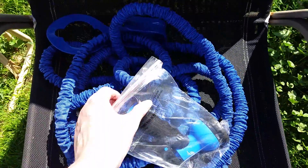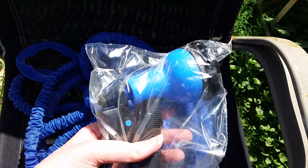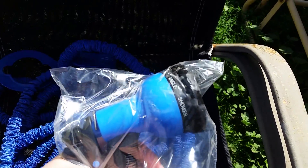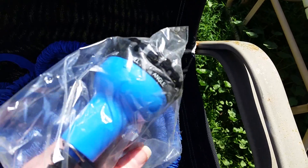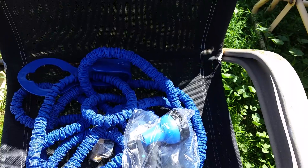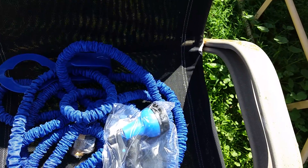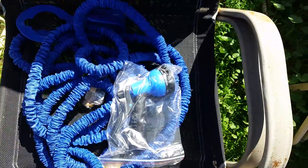It came with this nozzle here which is a very traditional nozzle and it's plastic. It has all of the soaker, full angle, shower, and mist settings, but I had another one from the same company that I'm using instead and I'm liking that one a lot better for window washing.